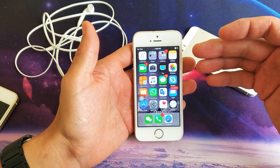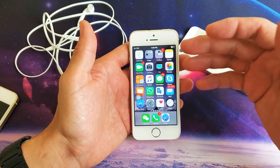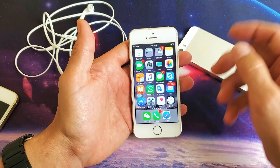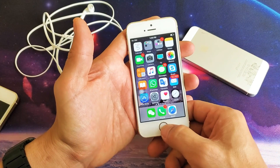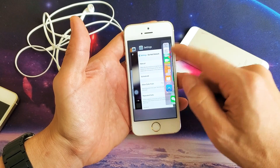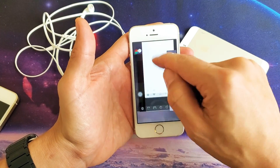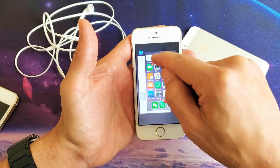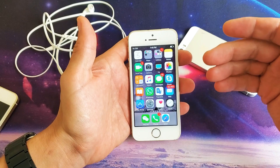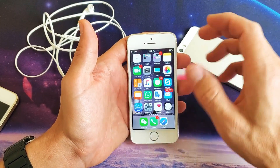For this next step, we need to make sure all background running apps are closed, because it's possible one of those apps is interfering with your sound. Double-click the home button — these are all the apps currently open in the background. Go ahead and start closing every single one by swiping up. Now open up your game or video and hopefully you have sound. If not, we're going to the last and final step.